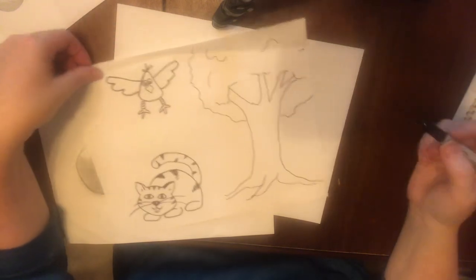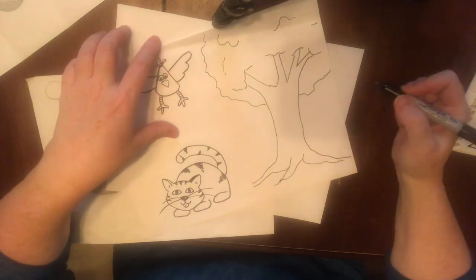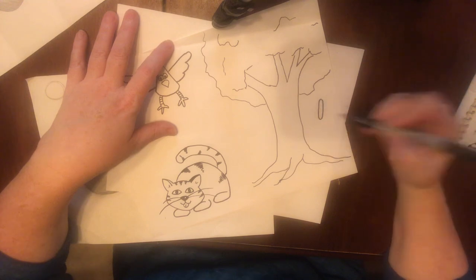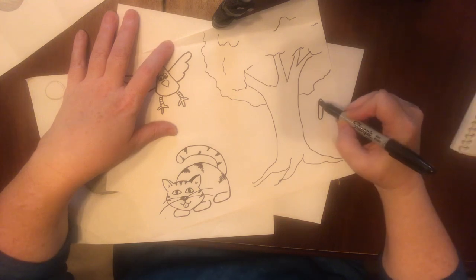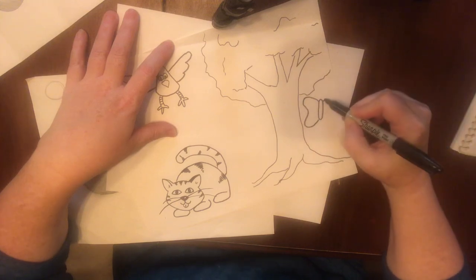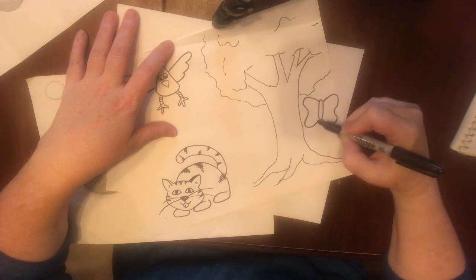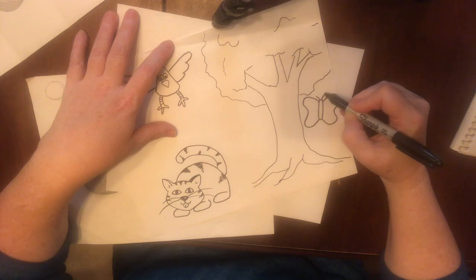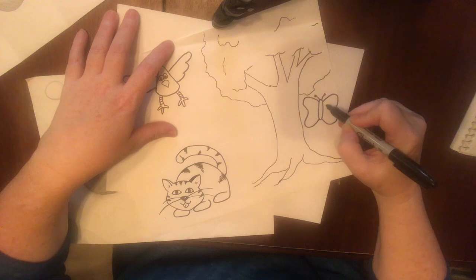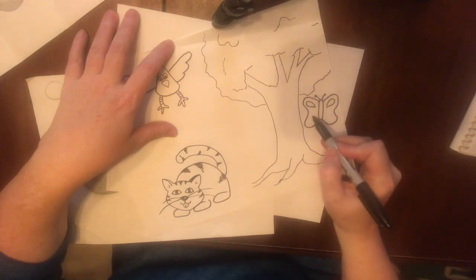Now over here we have a butterfly — a long oval, and then one wing just has a squiggle, and the other wing has about the same squiggle. An antenna with a little dot, and you can draw some shapes on your wings.